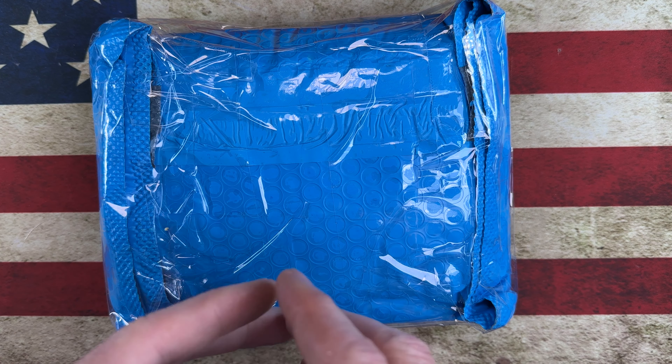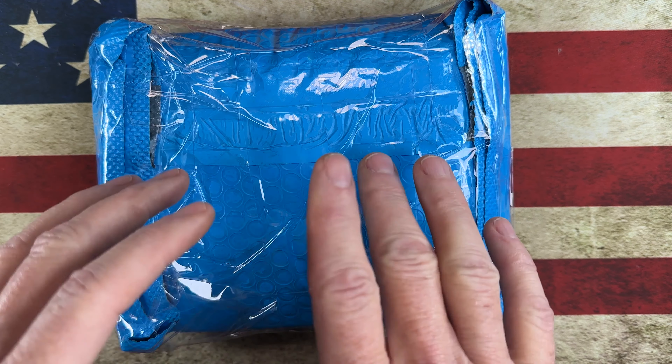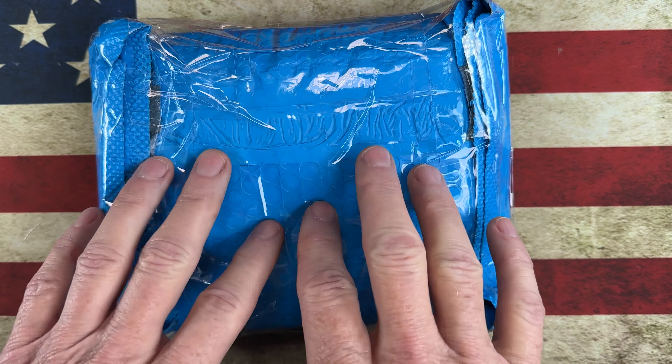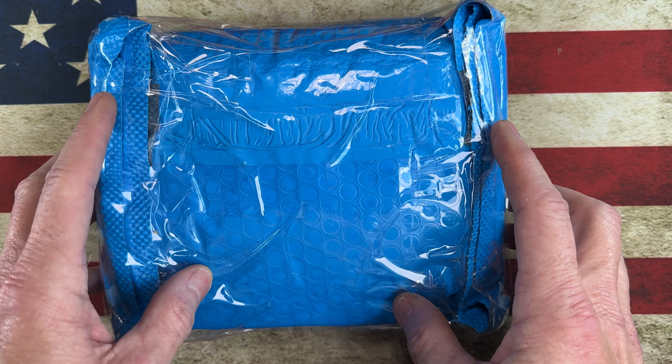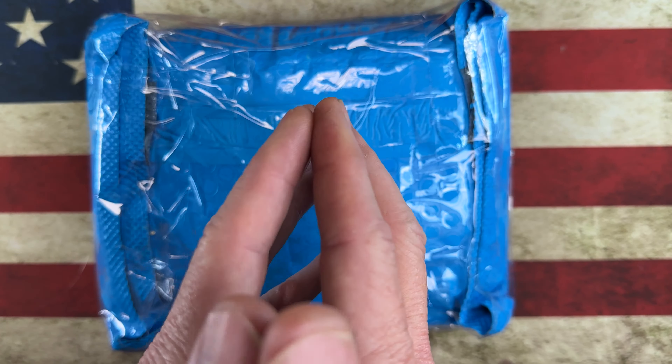Hey guys, I hope everybody's having a fantastic day whether you're watching this in the morning, afternoon, or evening. I want to do a quick shout out and thank you to all the channel members — thank you all, I appreciate each and every one of you. And thank anybody who comes in to check out my knife and EDC journey. If you like it and you'd like to see more, please hit that subscribe button and that bell notification icon.